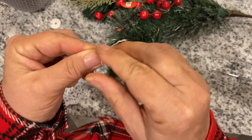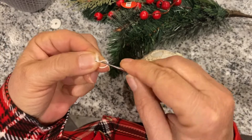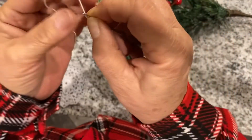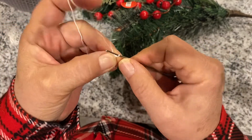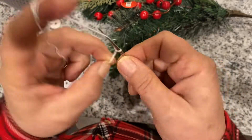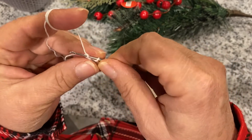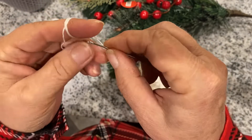We start with the slip knot and we'll chain eight. Connect to the first loop and slip stitch, so we have our circle here.